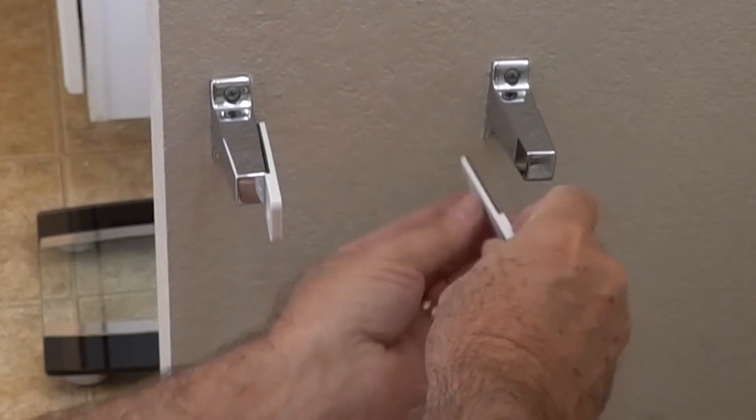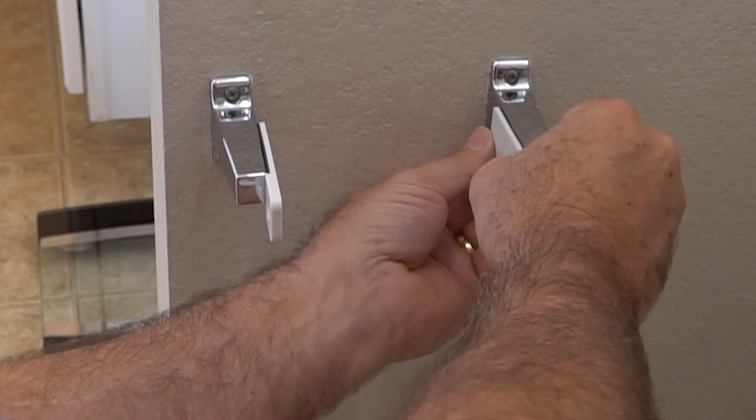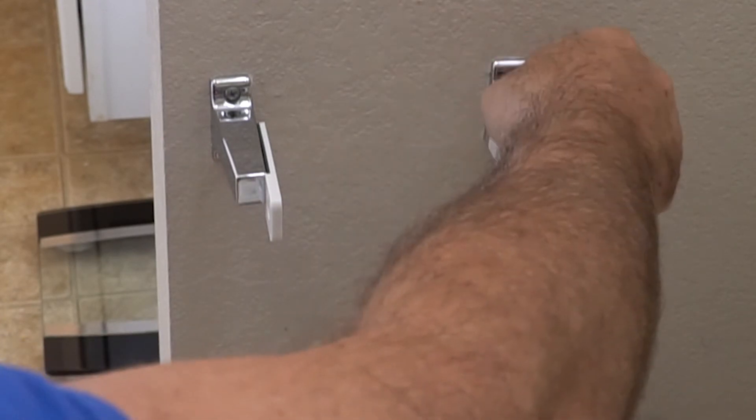Then, do the same thing on the opposite side, again being sure to press firmly and make sure you keep both sides even.